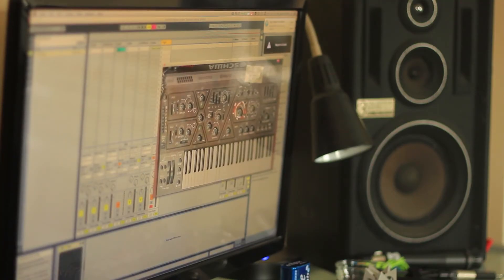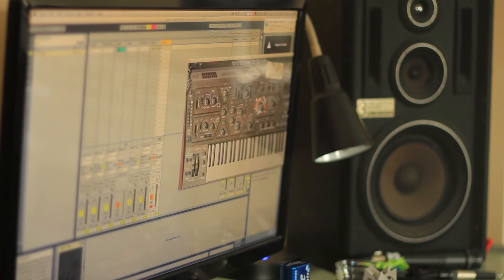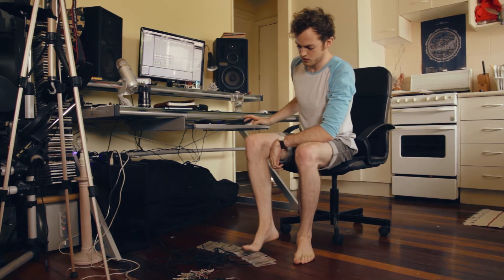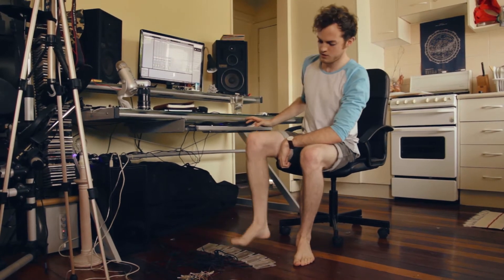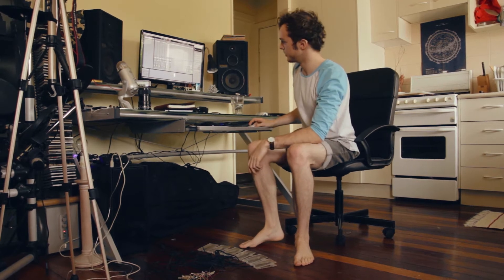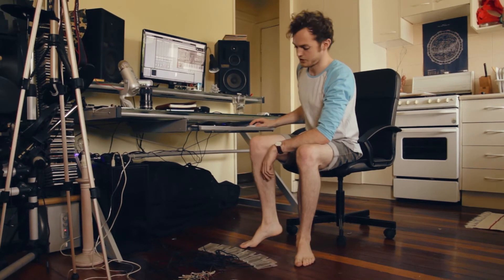So for example, here is a little dank synth called Olga. So that's just straight up MIDI notes going into the synth. Got a little sample here.